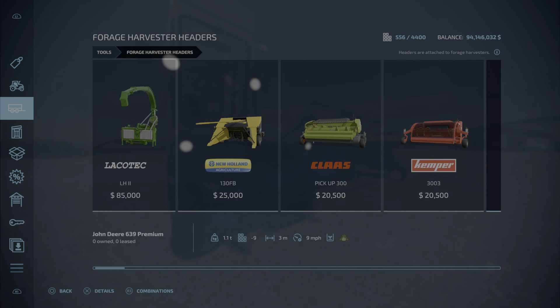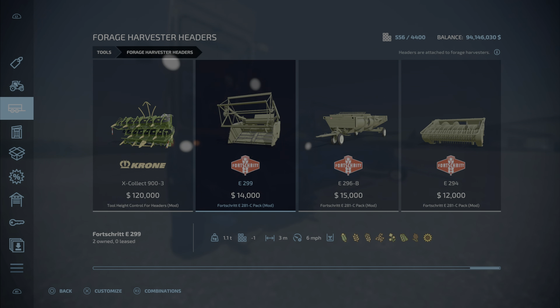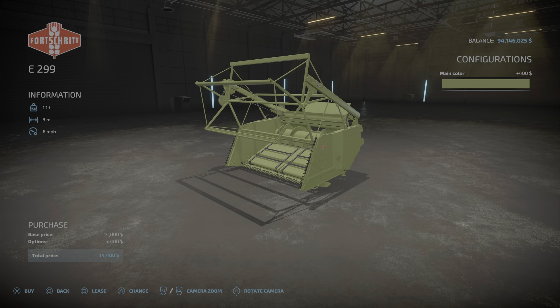Here's the interesting part — these are the headers that go with it. The E299 is $14,000. This is a Forge Harvester header that does corn, wheat, barley, oats, canola, soybeans, sorghum, and sunflowers. There are three different color options, six miles per hour, at three meters wide.